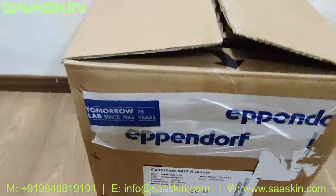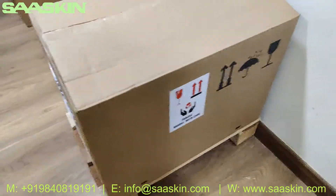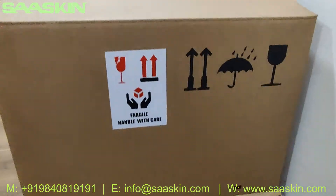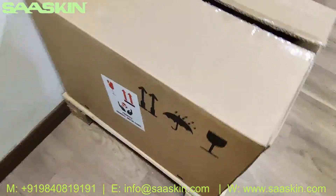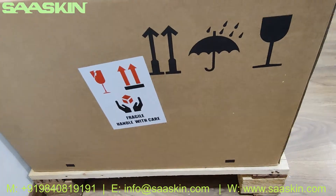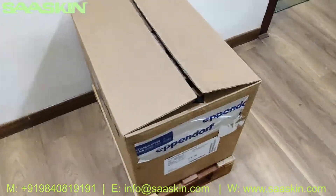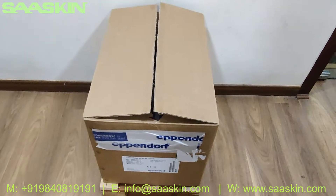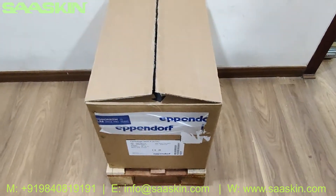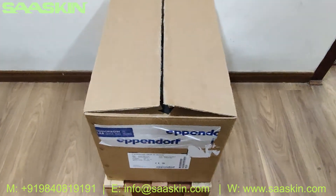I'm going to unbox this. Let me show you the other side — this is how the other side of the box looks. This is the condition in which the carton has been received. Now I'm going to open this and show you the contents inside the box.